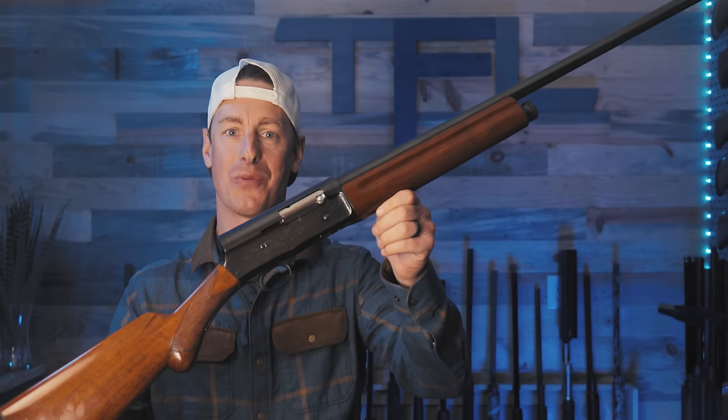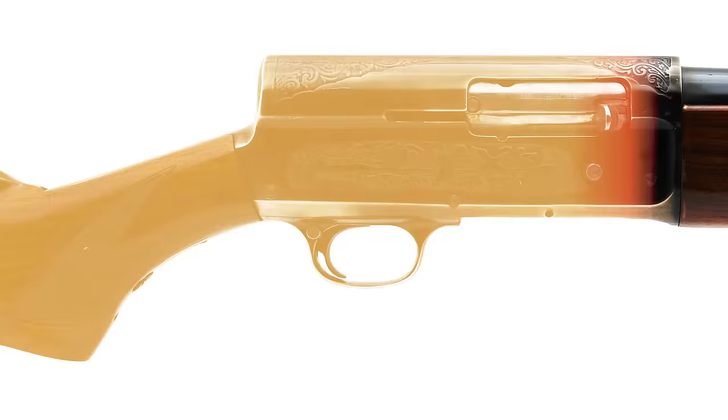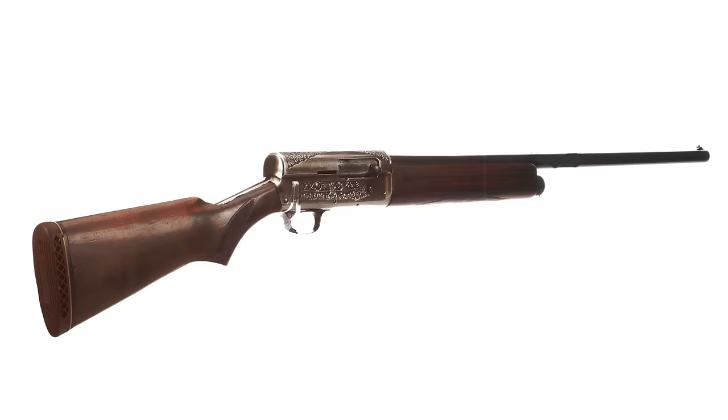The Browning A5 is one of the most revolutionary and iconic shotguns in all of history. We all know this shotgun by its humpback design, but there are actually quite a few shotguns with this humpback design that are not A5s, such as the one you're looking at — well, kind of. Let me explain.